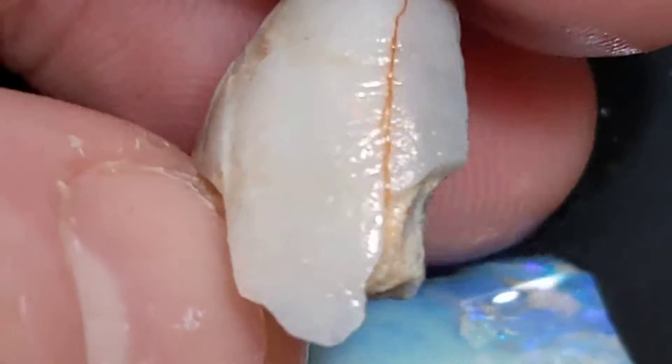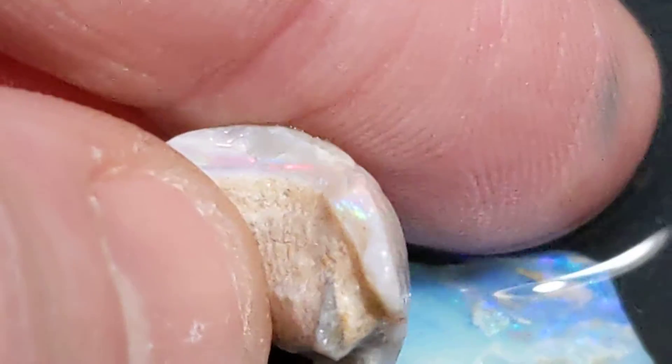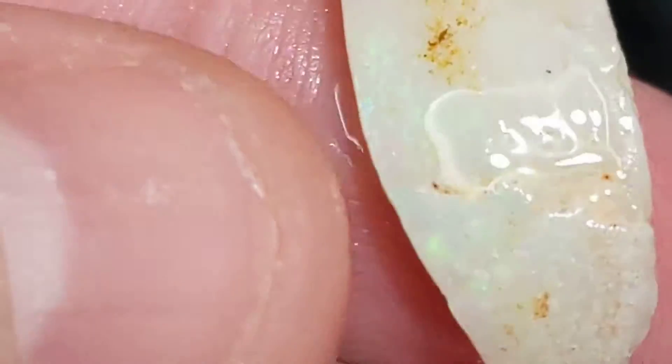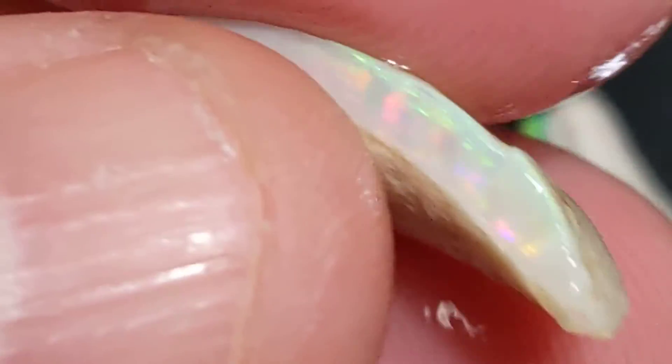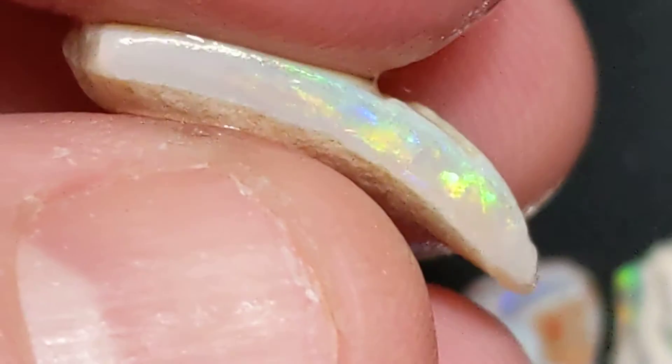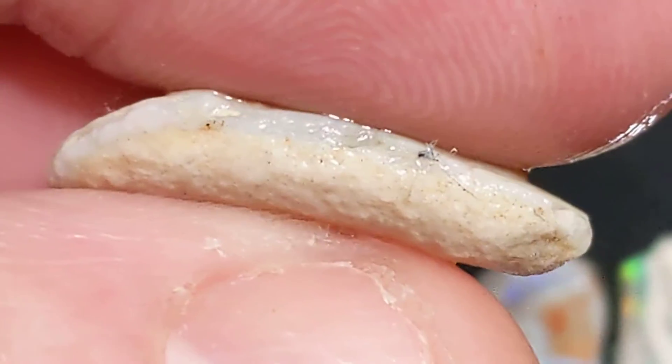If you're patient, you can clean that up on the flick shaft. This one too has a really nice bar, but it gets kind of thin on the outside.